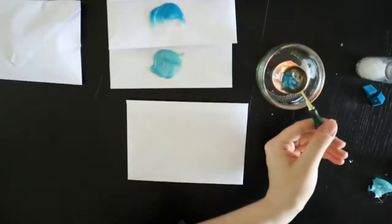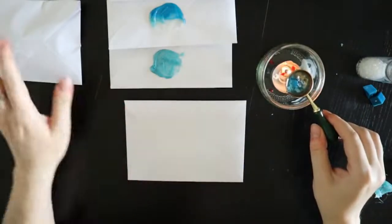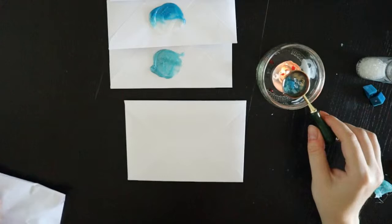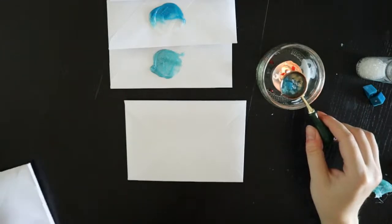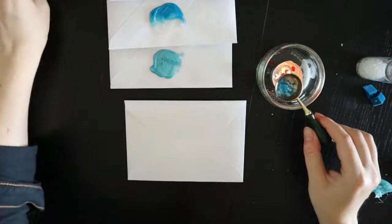Extra sorry to whichever patron gets the extremely messed up wax seal. You will get the first one that has ever been that bad — so it's still rare, maybe. I spelled 'no' incorrectly — okay, well, that's fine, so long as YouTube isn't censoring you for no reason.